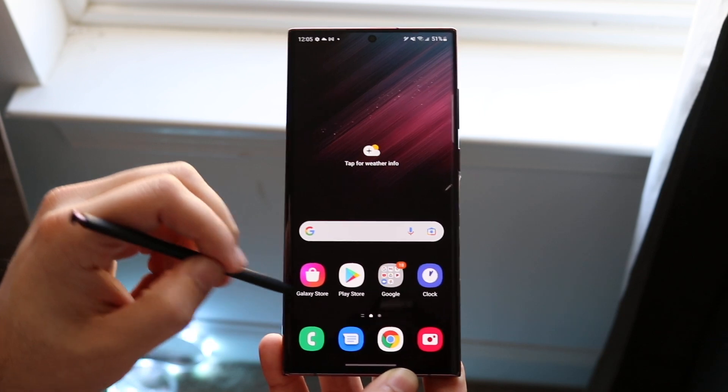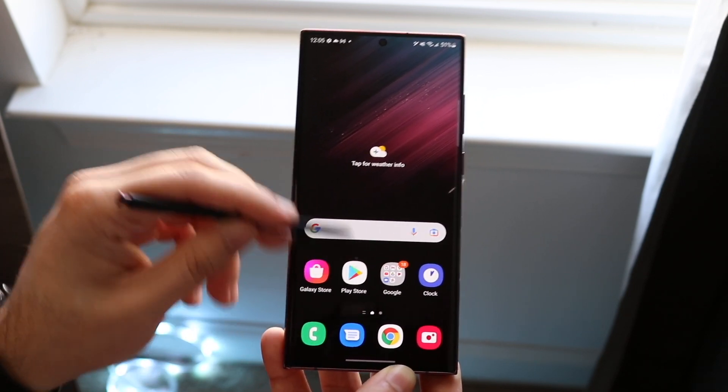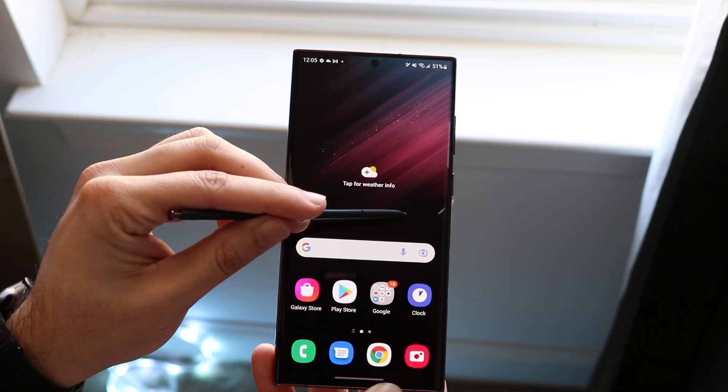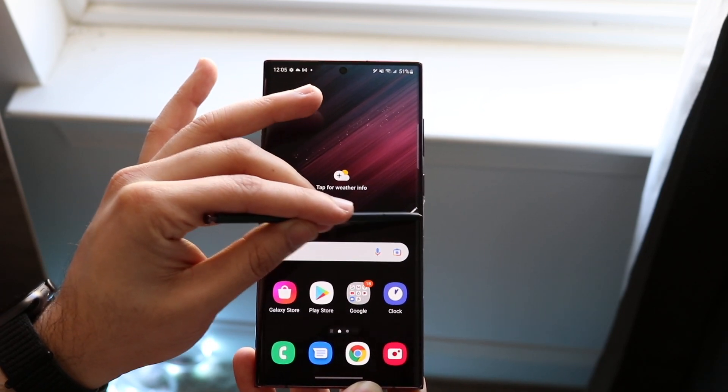At its core, you can use the S Pen as a stylus. You can move it around whichever way you want, swipe up, and really do anything you'd ever want to. You can draw with it too. You'll see a little pencil icon on the right side — if you click on it, you'll see that same prompt from earlier.